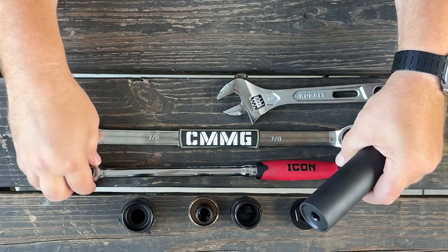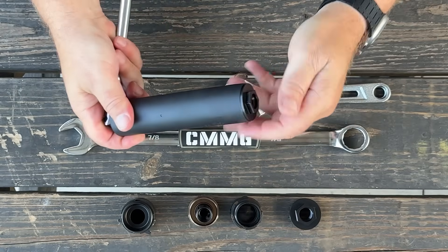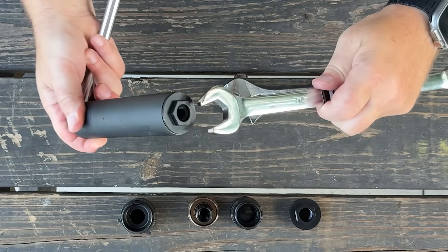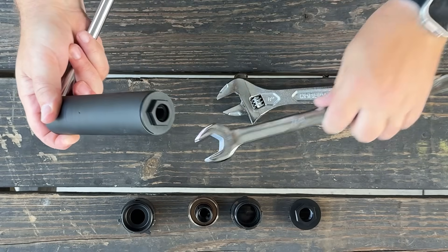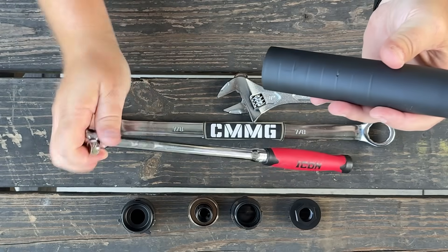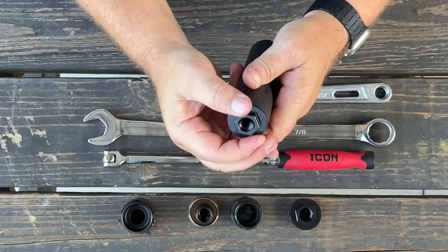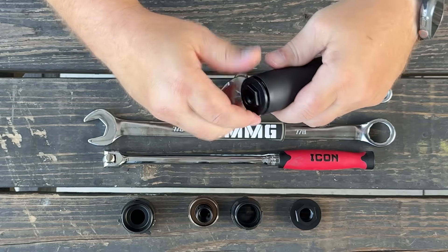As far as removing this, if you have it snugged up, you simply need to take your three-eighths inch socket wrench on one end, and then use the seven-eighths on the other end to loosen it up. I've already got this loose just because I knew it was coming out for this video today. But that's all it's going to take, and then you're going to be able to unthread the thread adapter.